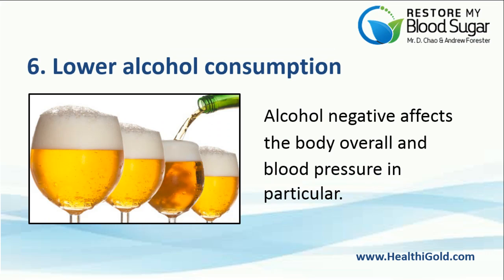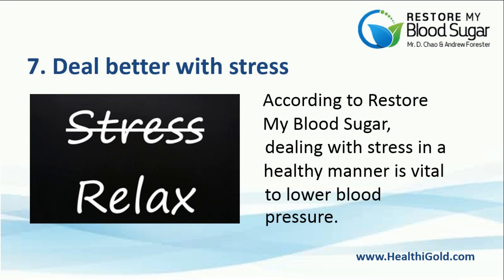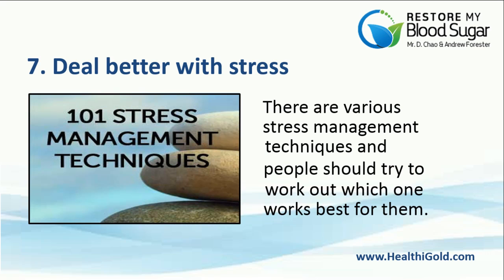Number 6: Lower Alcohol Consumption. Alcohol negatively affects the body overall and blood pressure in particular. Women should have no more than one drink daily, two for men. Number 7: Deal Better With Stress. According to Restore My Blood Sugar, dealing with stress in a healthy manner is vital to lower blood pressure. Consider breathing exercises and yoga, for instance. There are various stress management techniques and people should try to work out which one works best for them.